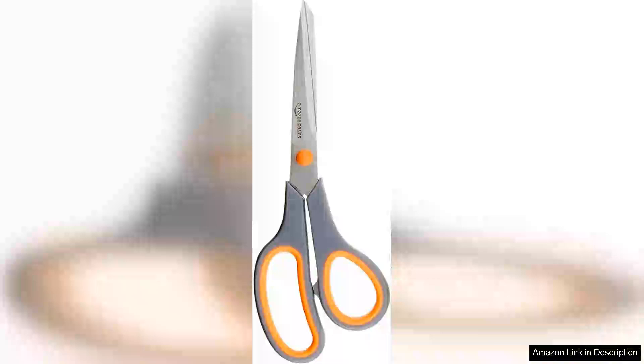I recently purchased the Amazon Basics Multipurpose Comfort Grip PVD-coated Stainless Steel Office Scissors in grey and I'm thrilled with my choice. These scissors combine functionality and comfort beautifully, making them perfect for both office and home use.